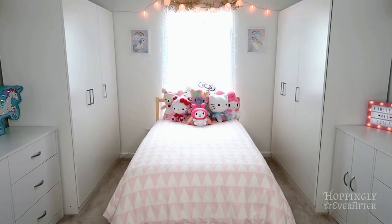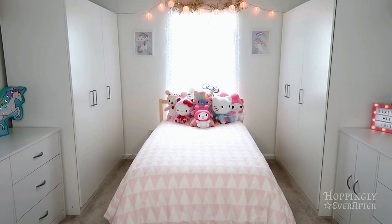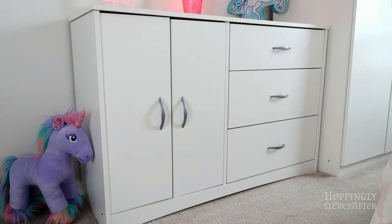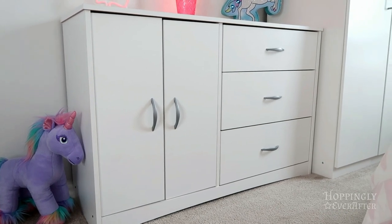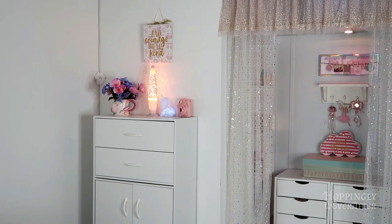That's everything in these units! Now when I do room tours in the future you guys will know what I store in these different cabinets. I hope you enjoyed this video — if there are any other collections, organizing, or lifestyle videos you'd like to see, let me know. I love filming these and I try to make videos I personally enjoy watching. Thanks for watching and I'll see you in my next video — bye!